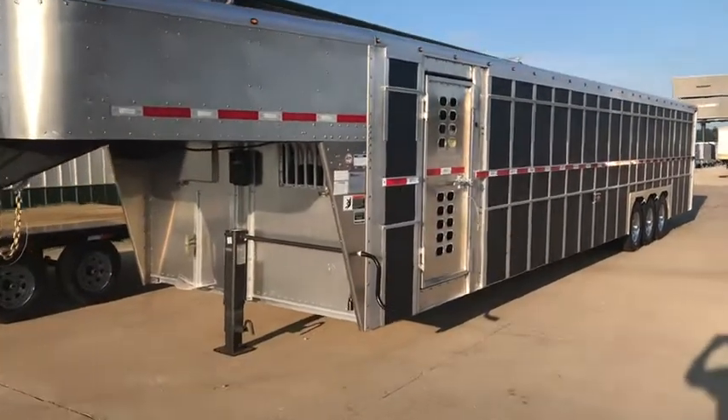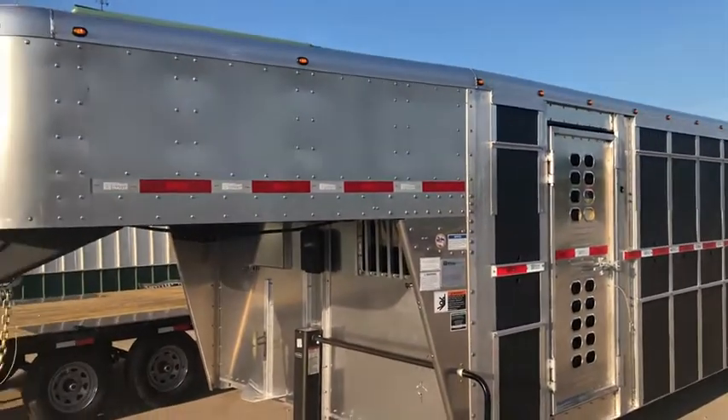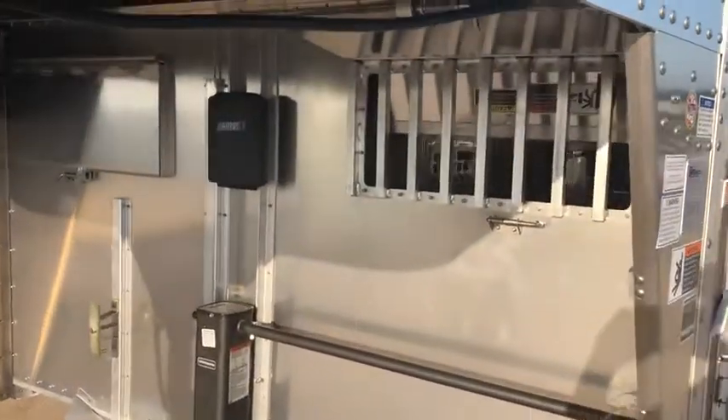As you can see we went with the extruded post for the winterized package. Lights on every corner post up top. Down below the nose here we went with the full width two door belly vents.